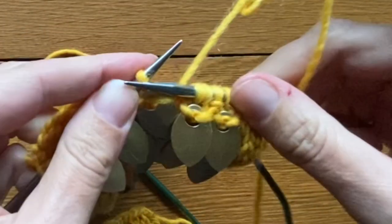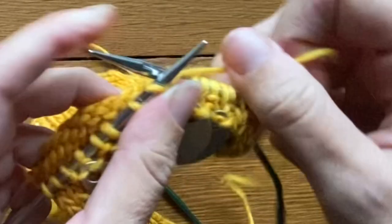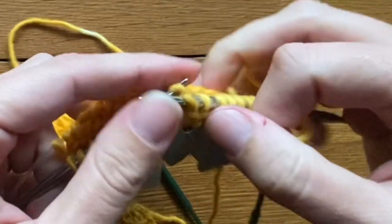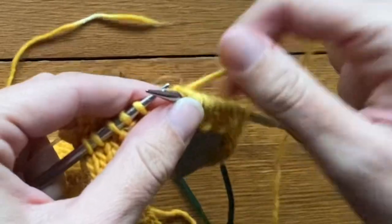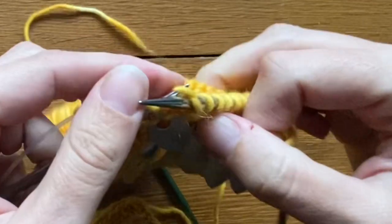I'm going to start with my yarn in the back. Knit one stitch, swing my yarn to the front, purl one stitch, swing my yarn to the back, knit one stitch, swing my yarn to the front, purl one stitch, and continue in that pattern.